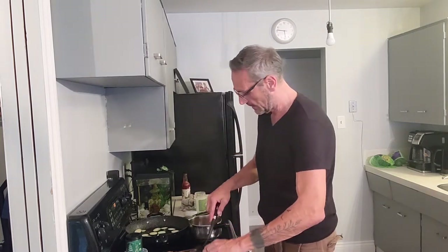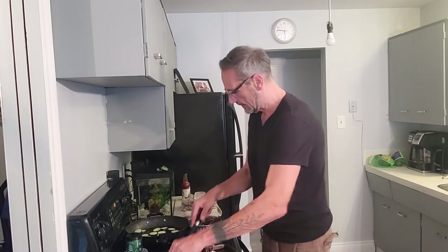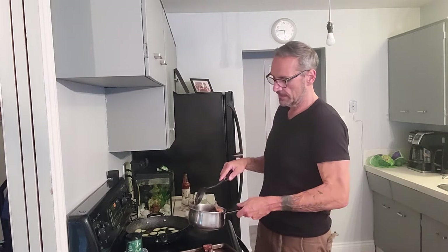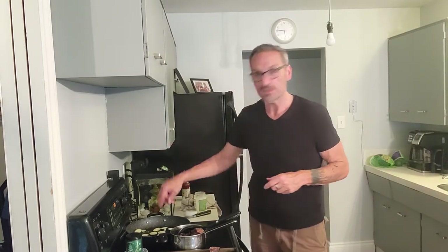Just put your stuff in there and stir it up. When it's all mixed up and you have everything coated, you can either put it back in the oven and make it harder, or I'm going to take it to work. It'll be mixed in — it'll be great, no problem at all. Tomorrow I'll show you what it all looks like at the end, because you've got your zucchini frying.